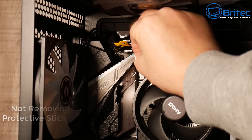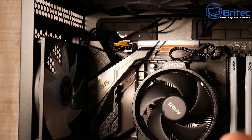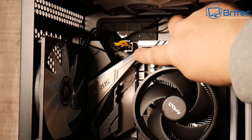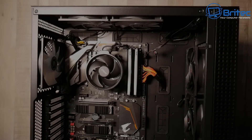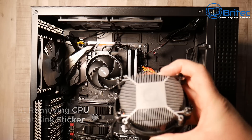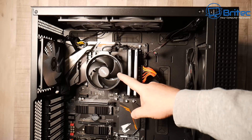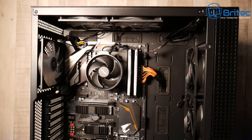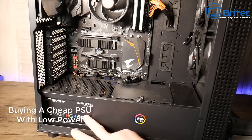A pet hate for a lot of people is not removing protective stickers from hardware. If you don't remove them, you'll get people calling you out for leaving a sticker on the motherboard, graphics card, or power supply. More importantly, not removing the CPU heatsink sticker is critical — if you leave that sticker on and mount the cooler onto the CPU, it will cause serious problems. I've seen this happen on a live stream with a qualified tech who left the sticker on.